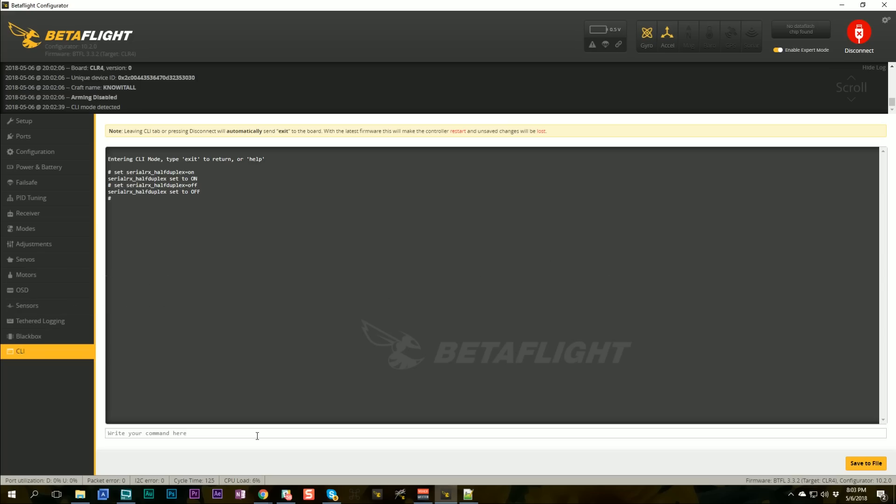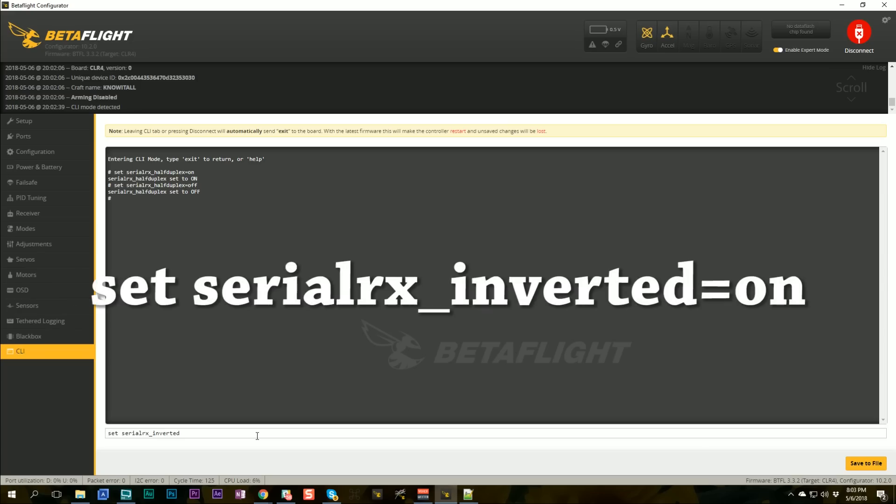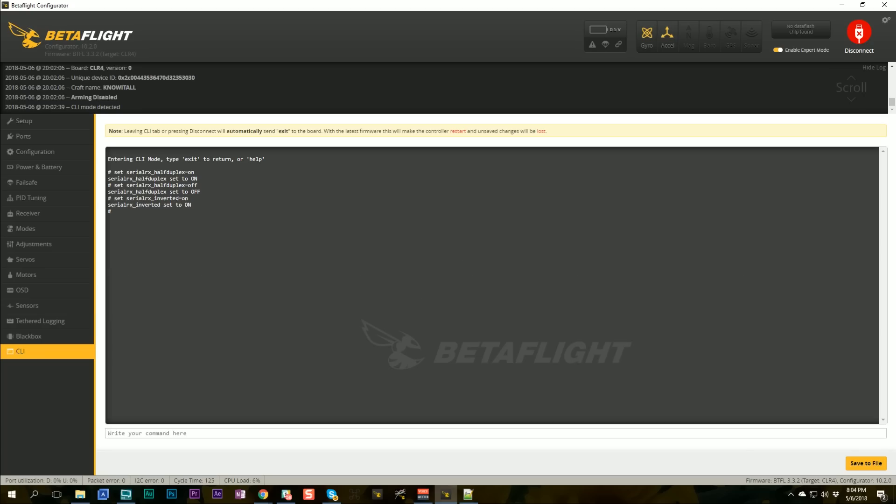The other thing you may need to do is adjust the parameter serial_rx_inverted. If you've done the uninvert hack to your receiver to allow use of an uninverted UART on an F4 flight controller, you need to set serial_rx_inverted to on. This seems backwards — the SmartPort signal is normally inverted, you've hacked it to uninvert it, so why set inverted to on? The answer is that it works opposite from how you'd expect. There are only four possible permutations of these two options, so try them all until it works.